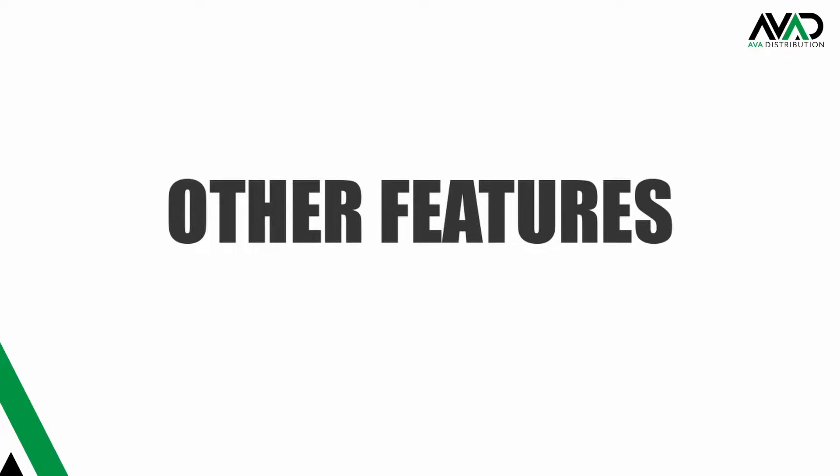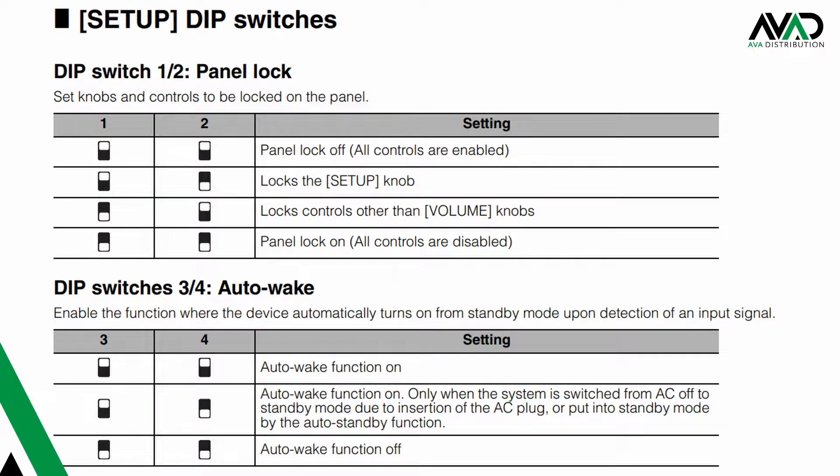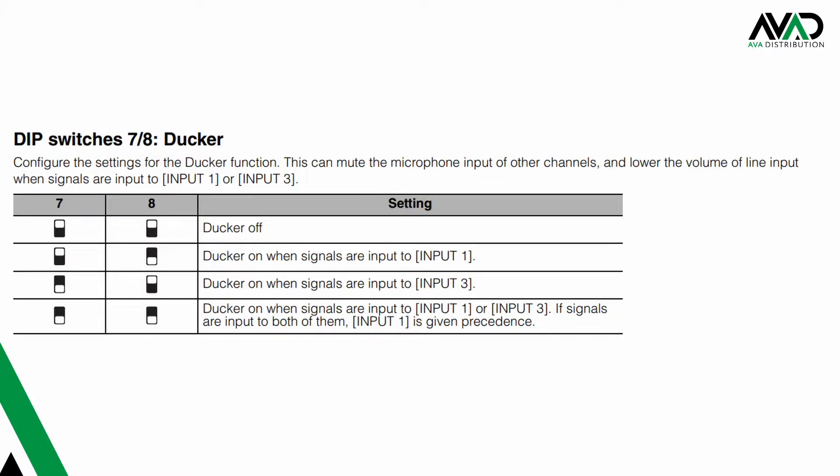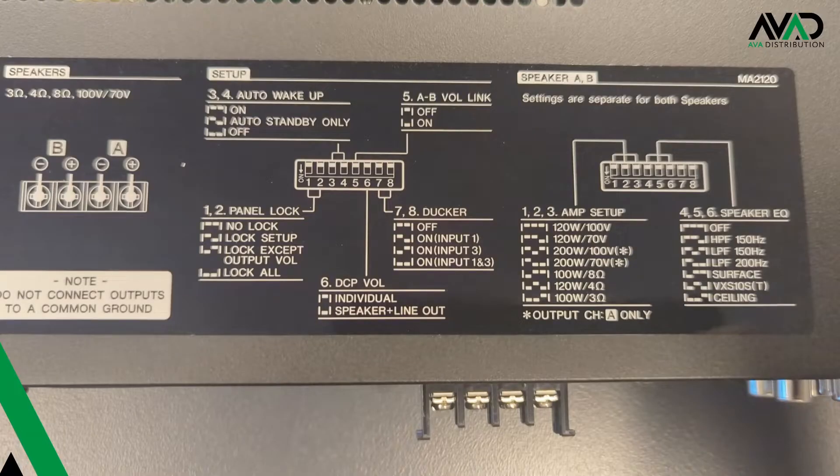Some other features of the MA2120: panel lock, which locks out the front of the unit; auto wake settings for power saving; and here is where you set the volume link for single stereo zone or two independent zones. The unit also has duckers built in for up to two microphones on channels one and three. Plus, there's a handy sticker on top of the unit for some of those basic input/output setup functions.